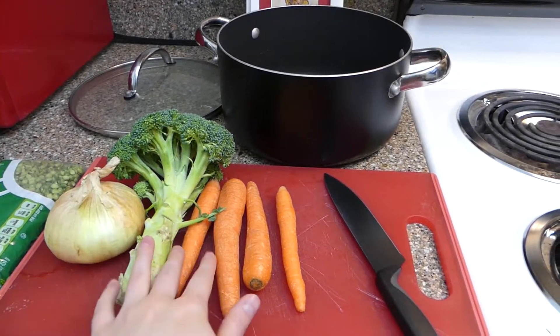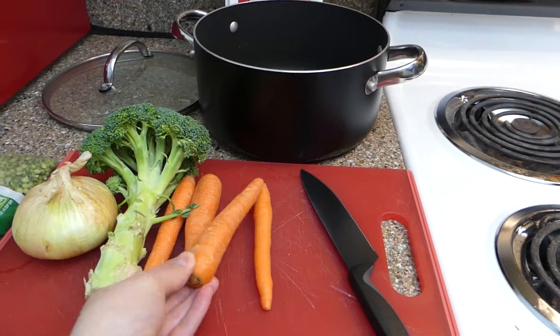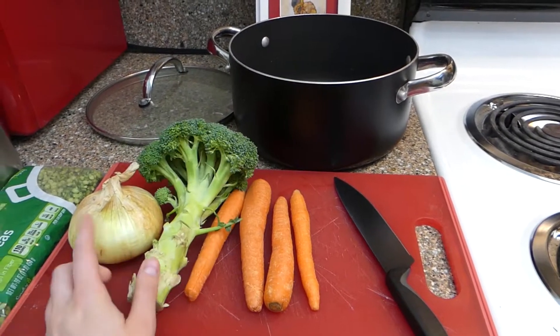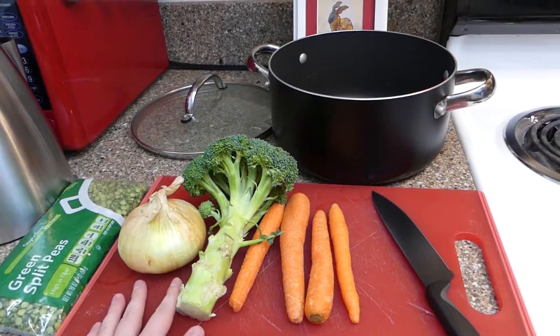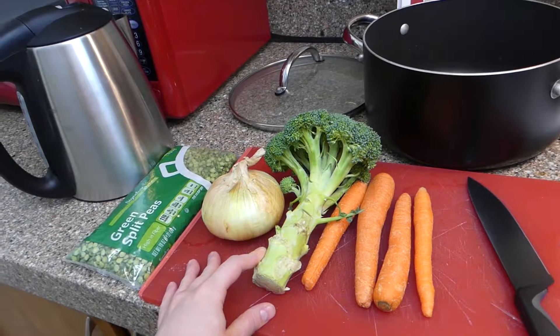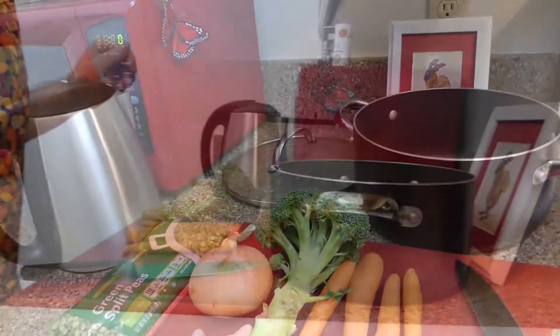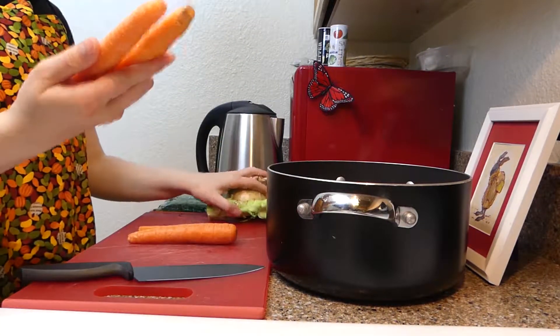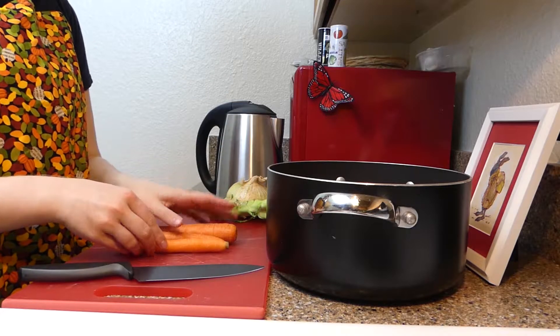If you want to leave the individual vegetables as they are and not blend them, I would just chop them a little bit finer than you're about to see me do. But feel free to make this recipe your own and have fun with it, guys. Let's get started first by chopping up our carrots and popping them in.